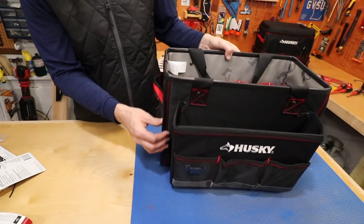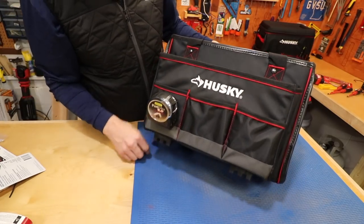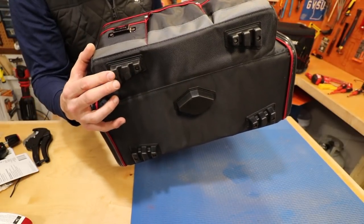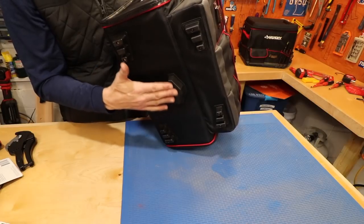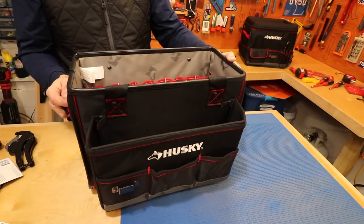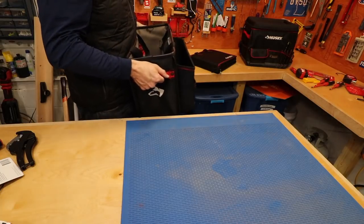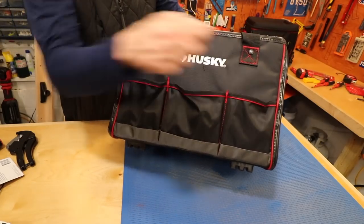Now for the large tote itself. It has reinforced corners, the same tape measure holder, a pocket behind that, and two other smaller pockets. On the bottom there are five little hard plastic feet that keep the bag from scuffing surfaces and protect the bottom from wear, giving it a long life. It has two top handles that go right together for carrying, and also two side handles for when the bag gets really heavy.